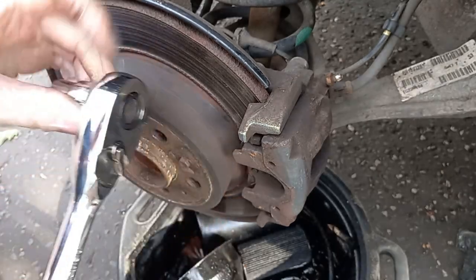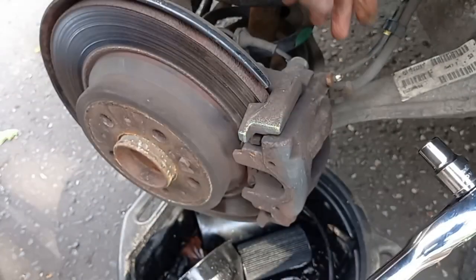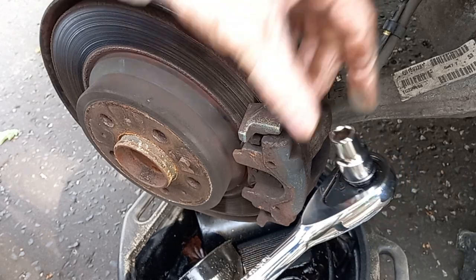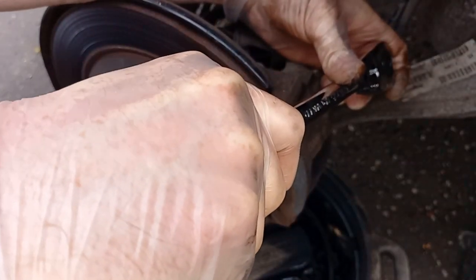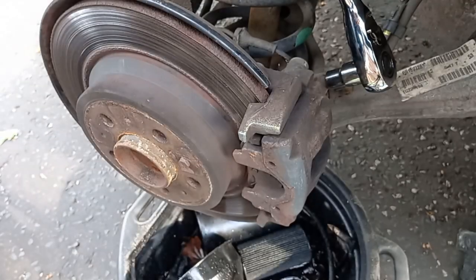What I'm doing here is using a socket - a 6-spline, not a 12-spline socket, importantly to get maximum purchase. This is an 11mm to just loosen off the bleed nipple. Now that's a bit tight and the last thing I want is for this to tear off, so I'm going to get some penetrating oil into that.